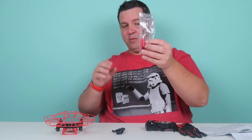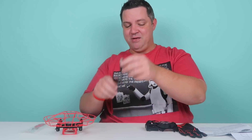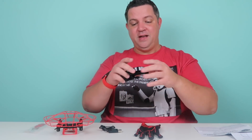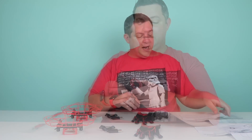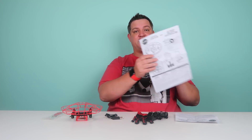It's got the four replacement propellers — I'm keeping them in this plastic because I'll probably lose them. Here's the USB charger, here's the glove and the controller for it. It has an out-of-the-box operation guide, troubleshooting, and some instructions.